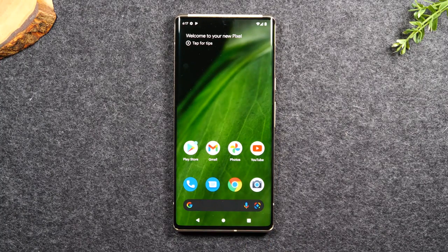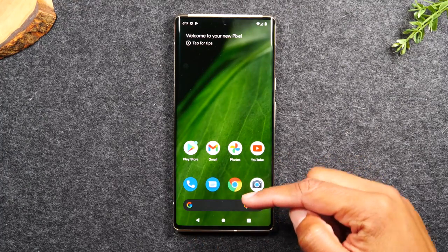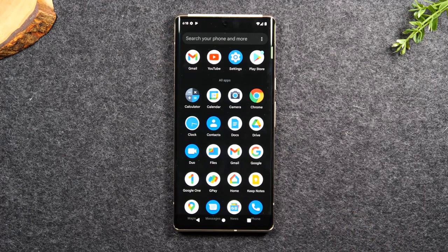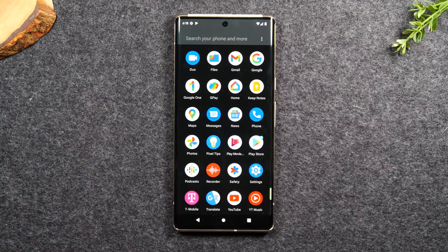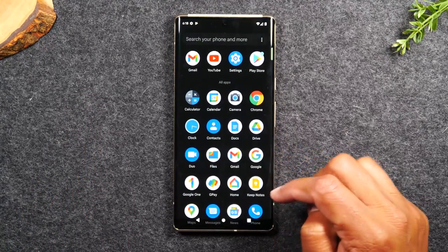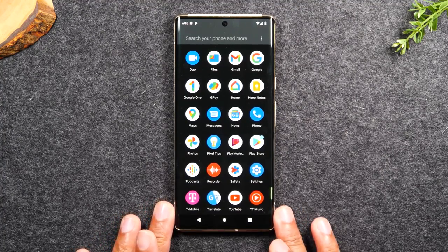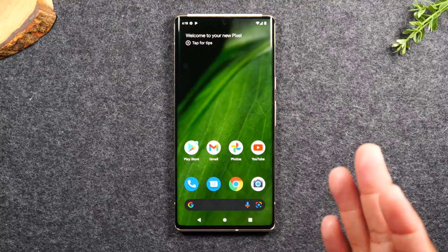Swiping up on the home screen — just taking your finger and dragging it up the screen — takes you to your app drawer. This is where you'll find all of the apps that are on the phone. I can swipe up to see more. All the different applications that come with the phone are going to be in this menu. If you want to download more, you can, and they will all show up in this section. That is called your app drawer.